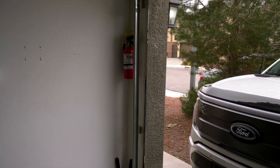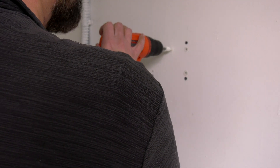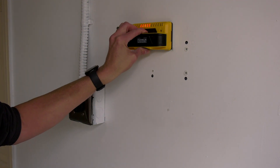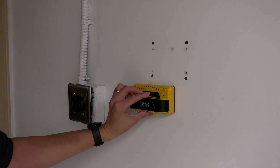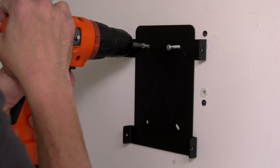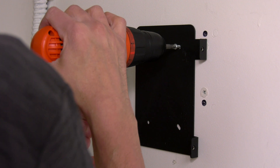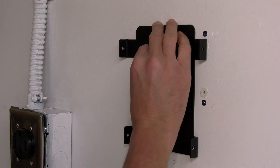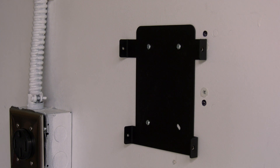There is my NEMA 14-50 outlet on the left side of my garage, and I'm going to be installing it there so I can run the charger plug to the Ford. Having the proper tools always makes the job easier — I'm using a stud finder and leveler. I know where the stud is on the wall. There are four holes on this steel plate, but I'm only going to screw three holes, simply because these screws are rated for about 50 pounds and this unit doesn't exceed 50 pounds. Three screws is more than enough, and if I can minimize the holes on my wall, I'm going to do so.